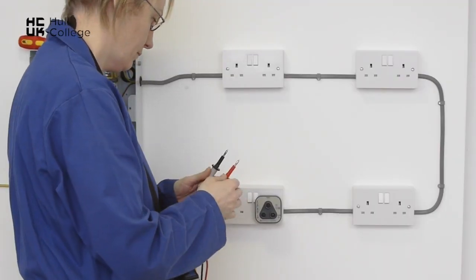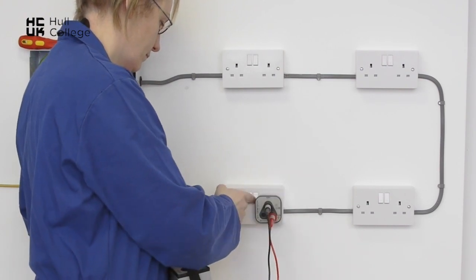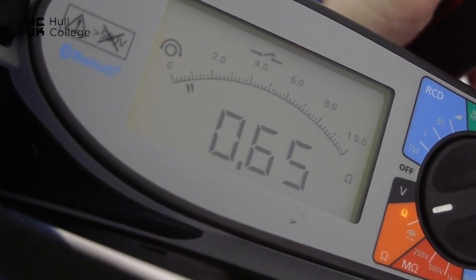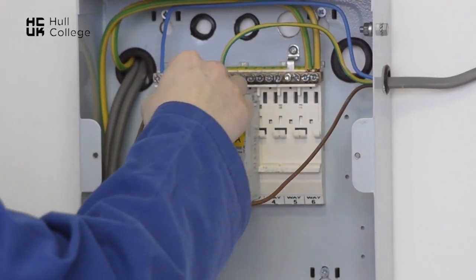Test between the line point and the CPC point. Switch the switch and press the test button and we now have a resistance of 0.65. This is our R1+R2 test that we can record in our test sheets.